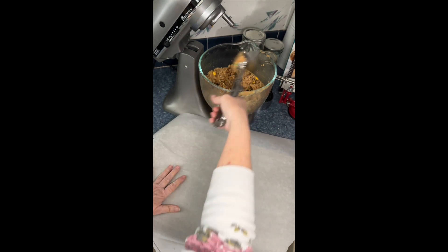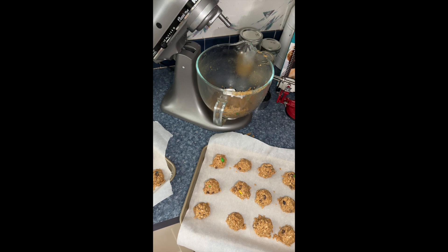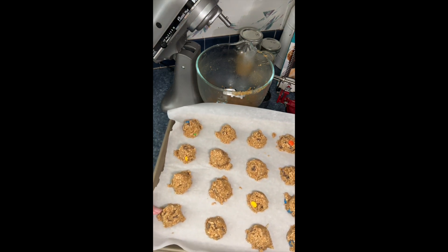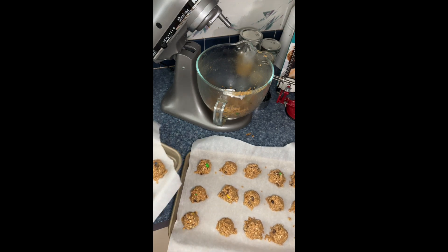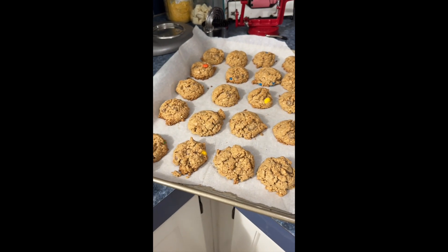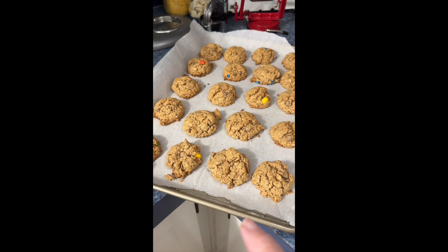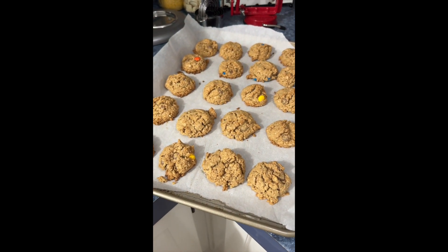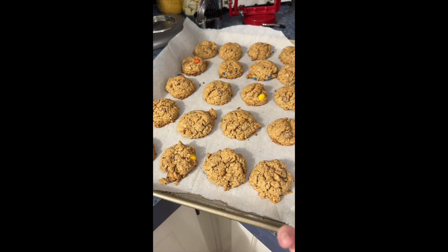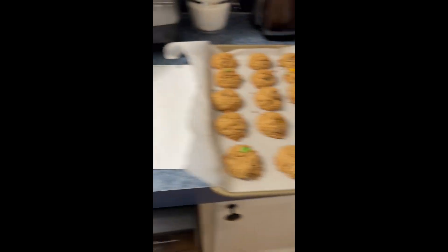I still have more dough in the bowl. I've got 20 cookies on this cookie sheet and 15 on this one. I'll put them in the oven at 325°F — the recipe says 10 to 12 minutes. The first batch wasn't cooking at 325°F, so I looked up another recipe and it said 350°F. I turned the temperature up and they ended up cooking about 18 minutes, but the next batch shouldn't take that long. The recipe says to take them out a little early if you want them chewy, then leave them on the cookie sheet for five minutes before moving them to a rack.